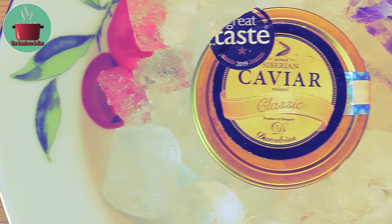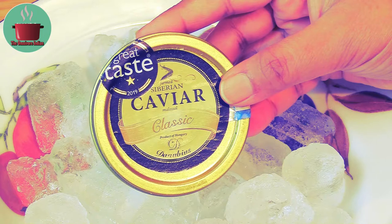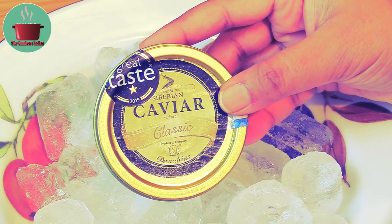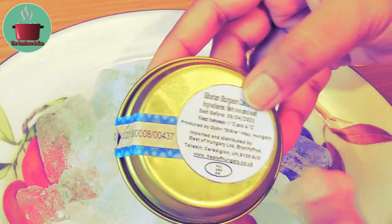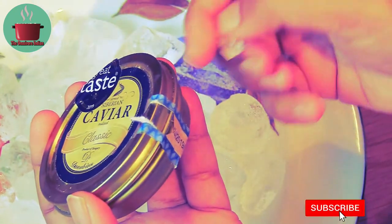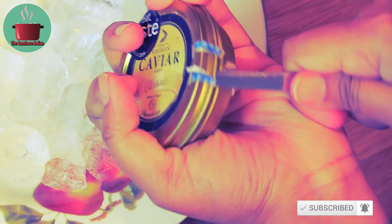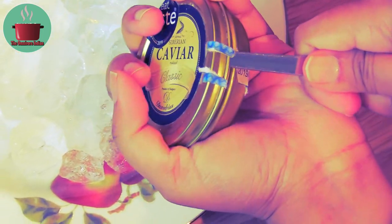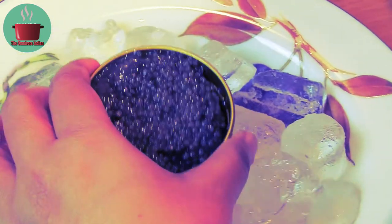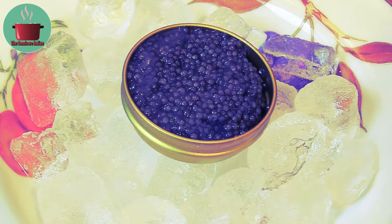For my Siberian sturgeon canapés, I'll be using this award-winning farmed Siberian sturgeon caviar from Hungary. This is a 50 gram pot. Let's open it up — make sure you have some ice to keep your caviar tin on. I don't have a fancy caviar pin to open the tin, so I'm using a spoon. Look at those gorgeous Siberian sturgeon eggs. Rest the tin on the ice while we look at the other ingredients.